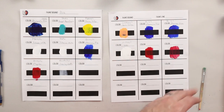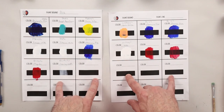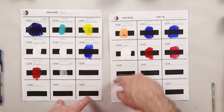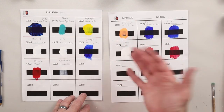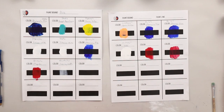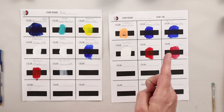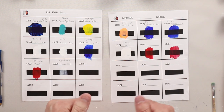I have this sheet available — I'll put a link in the description below and in the pinned comment. You can download it, put it in a three-ring binder, and keep track of all the paints you use and their opacity so you can refer back to it. Now that you know how opacity affects your paints, you really want to watch the next video that talks about how to layer your opaque and transparent paints to get the best acrylic pour you can get.